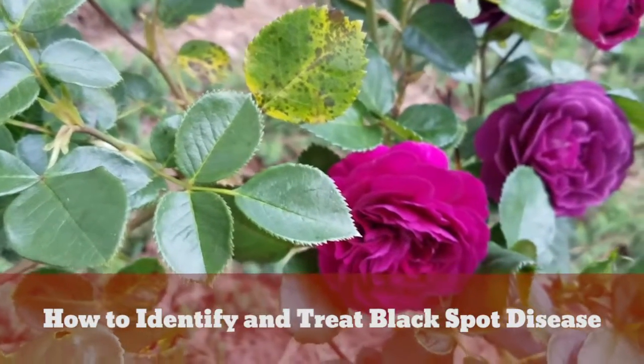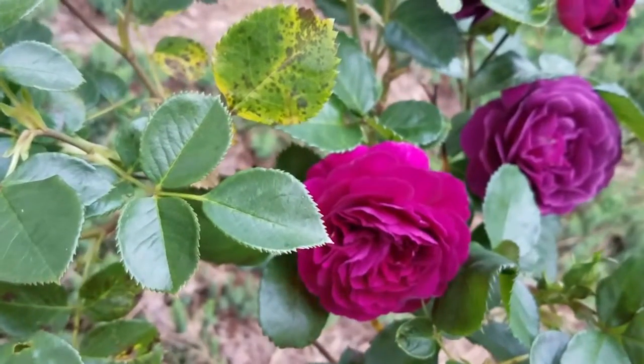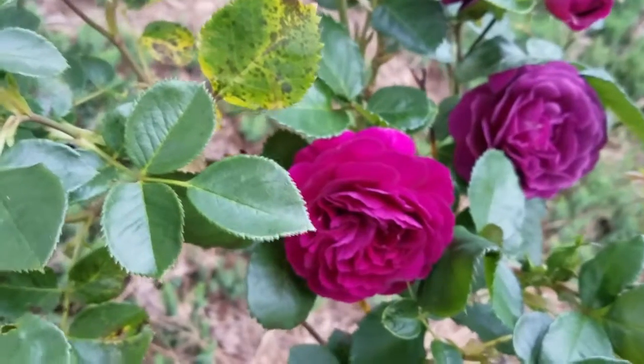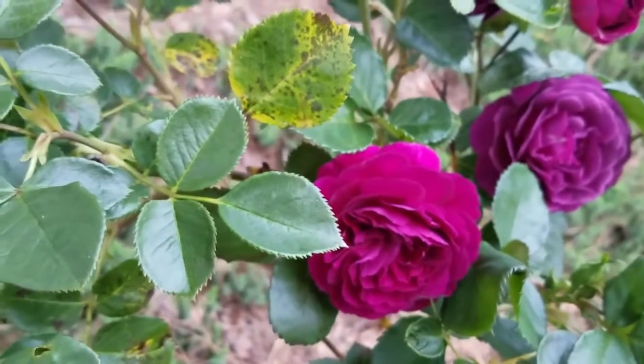Hey, this is Frankie with Arbornomics. Just wanted to talk today about black spot disease on roses. This is a customer that has a rose bush that is blooming now and it has beautiful blooms on it, but then there's some unsightly leaves that have black spot disease on it.